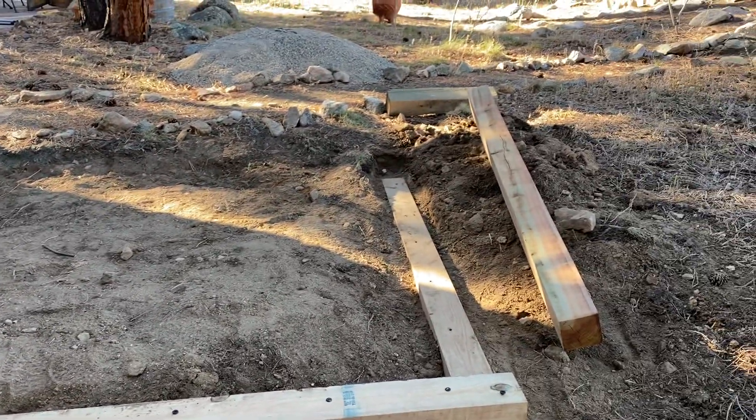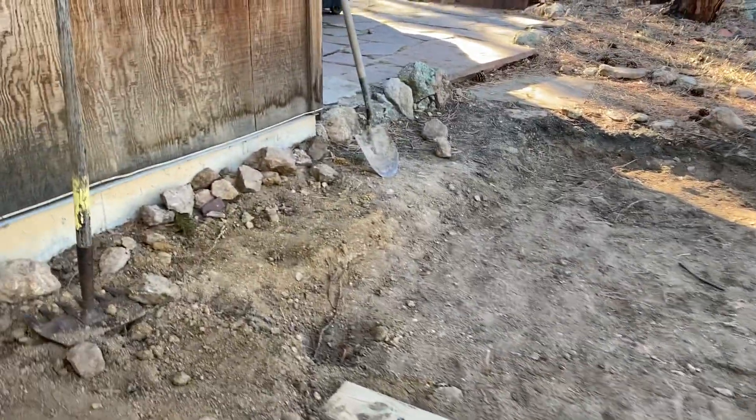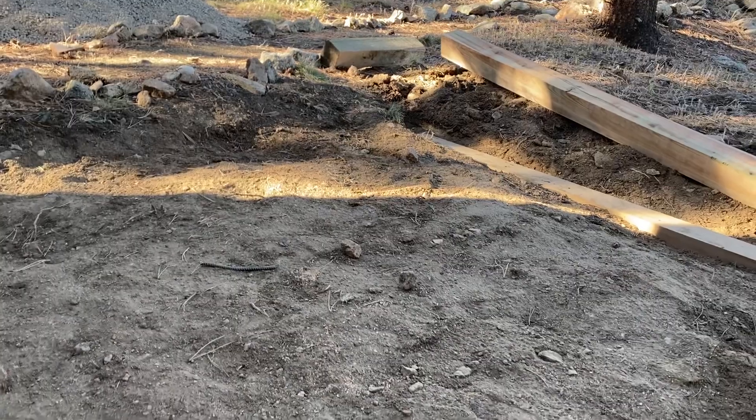Hey Patrick, this is Jesse. I'm up here looking at your job site and your work, and it looks like you're doing a great job and you're off to a great start. Let me just give you a couple of pro tips and observations.